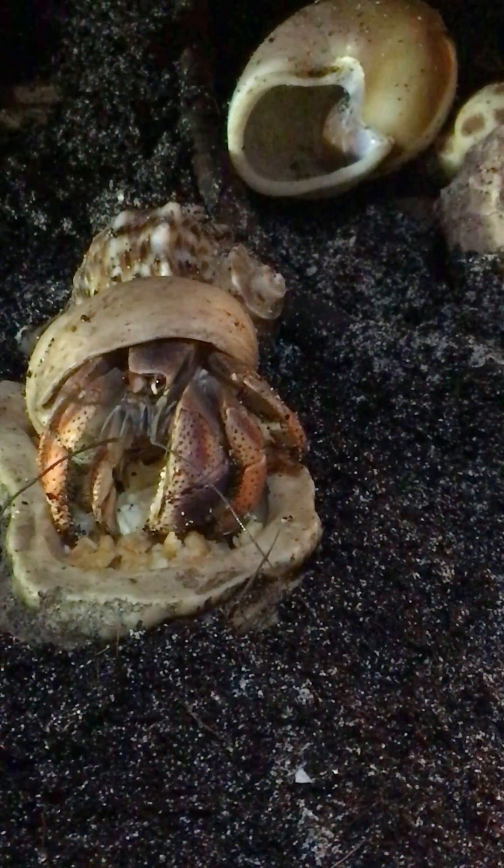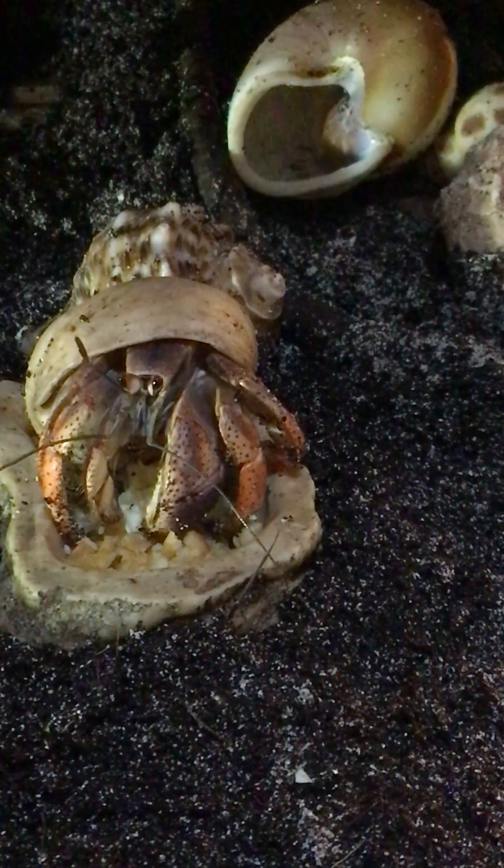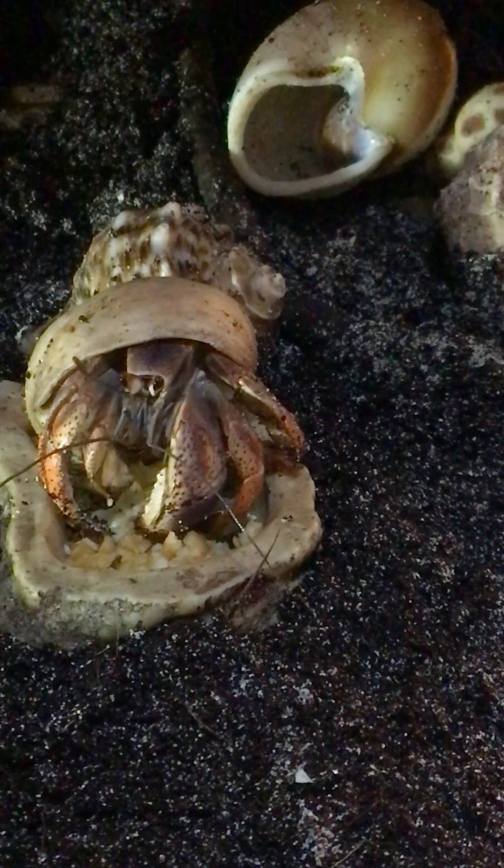I don't know what harm that would cause, but don't do that. That's from the crab experts at Google.